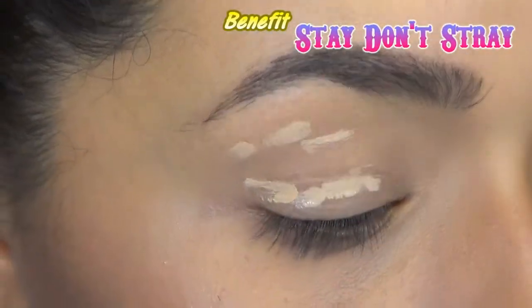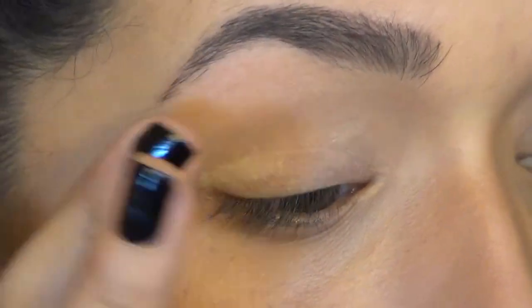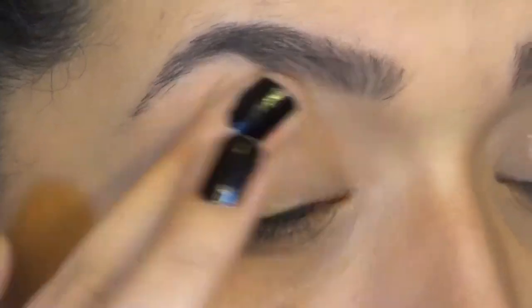So as always, we're going to start by priming our eyes. This will make the eyeshadows last longer, look more vibrant, not crease — all that great stuff.